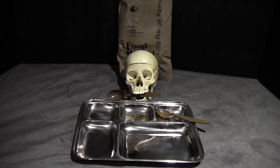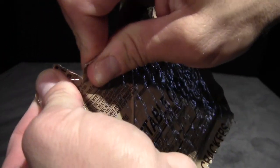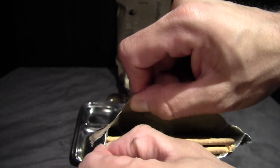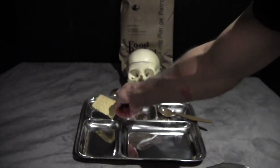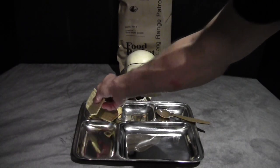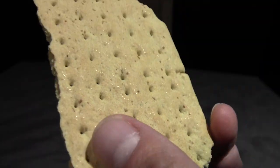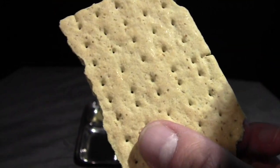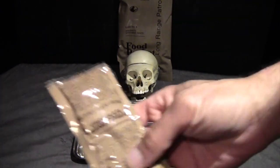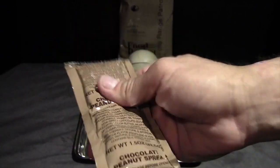Meanwhile, let's get the rest out on the tray. Starting with the vegetable crackers — there's a nice vacuum hiss when opening. These seem to be a little bit harder than the regular crackers and hold together a little bit better. They're a little darker with little bits of vegetable component in them, and the scent is an overwhelming celery note. They do have a little bit better flavor overall. We also have the chocolate peanut spread, which may pair better with plain crackers but we'll use it on the vegetable cracker anyway.